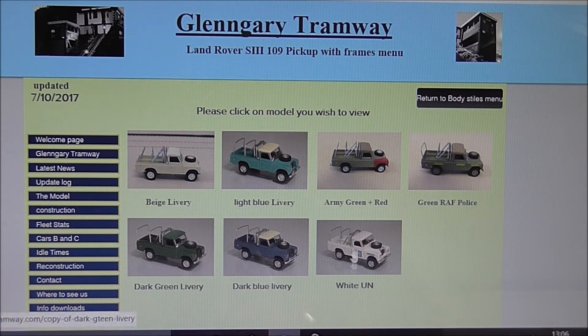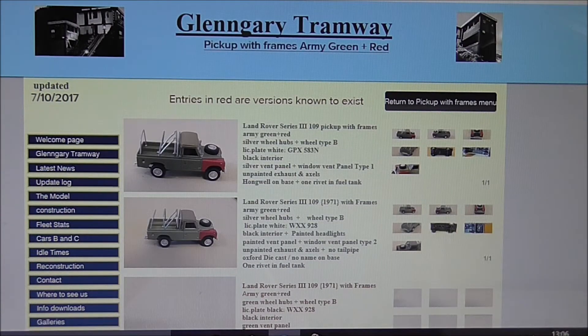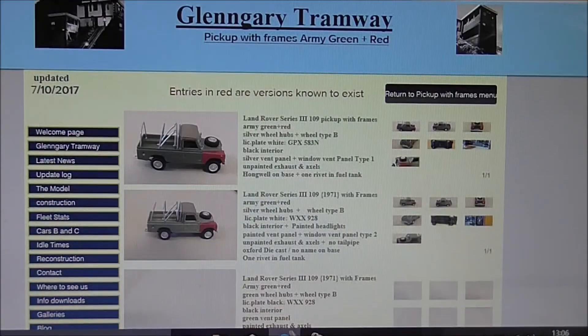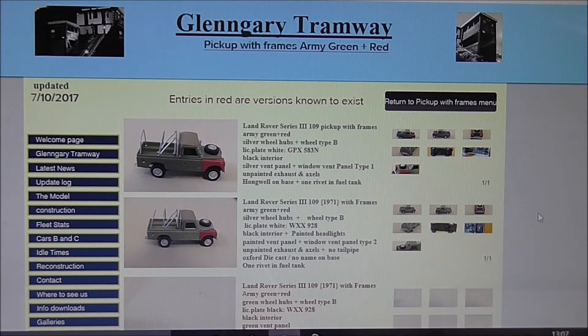Subsequently we'll be adding pickups without frames, hard tops, and the station wagon versions. As you'll appreciate, there is quite a lot of work involved in this and it will take some time to get them all listed. But I hope this will prove to be a useful resource and we'll keep adding to it as time goes on. Any comments would be appreciated — if you think something's confusing or there's something I could make easier, please just add a comment at the bottom of the video. All the videos posted relating to the Land Rovers will have the website link included underneath, so that will bring you straight to this website.